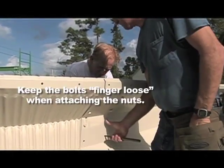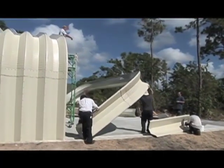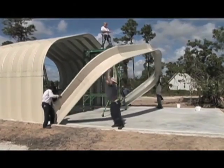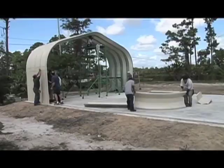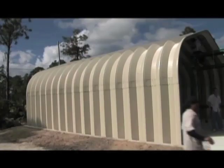Simply bolt the panels end-to-end on the ground into an arch, and then pull it up with a rope. Since there are no heavy beams or posts, no cranes or heavy equipment are needed to erect the garage and workshop models. Half the construction is done right on the ground.